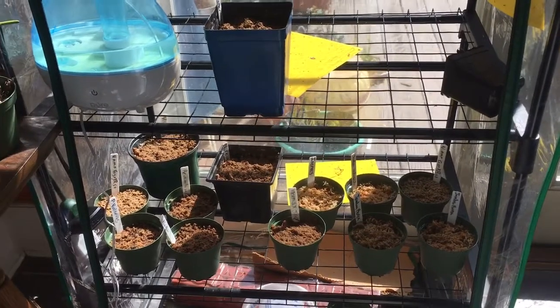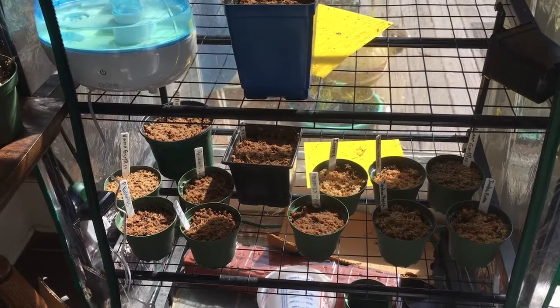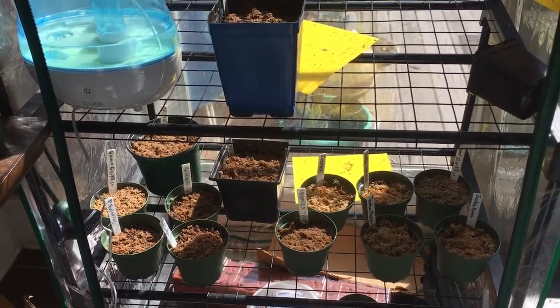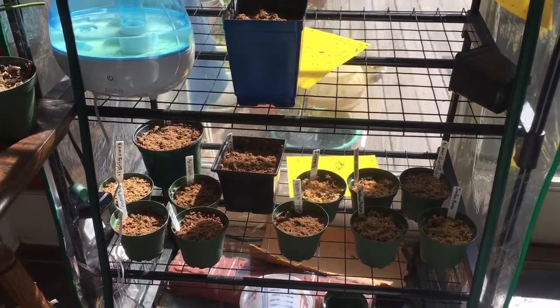That's kind of how I've got my Nepenthes going right now, at least the babies. I'll give you all a tour of my bigger ones later on, but for right now this is how you grow baby Nepenthes — it's super easy, there's like nothing to it. If you have any questions just let me know and I'll be sure to answer them. Thanks for watching!